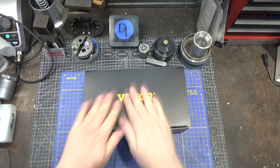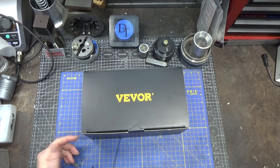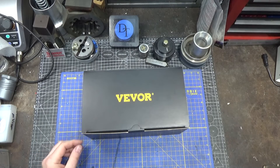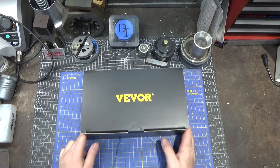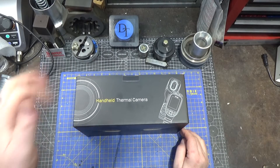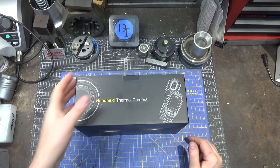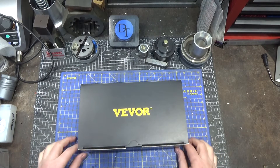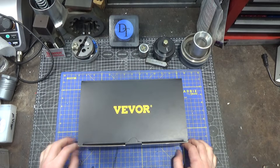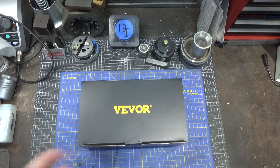Hi and welcome to this quick tool review. This time around I have another cool product from VIVOR. This company makes all range of products, so I'm assuming this one's made for them. This is a new handheld thermal camera from VIVOR. I've reviewed one of these before — not from VIVOR but from Banggood or one of those sites — and this one seems like it's going to be an evolved version, polishing up some rough details about the previous models, maybe not spec-wise externally.